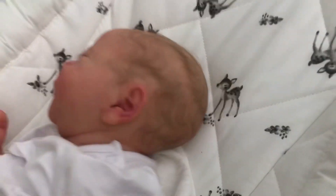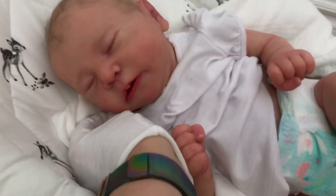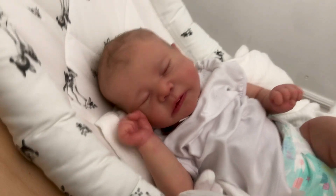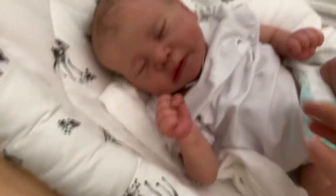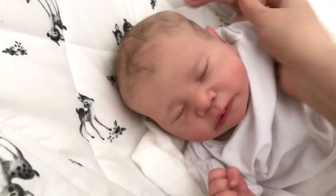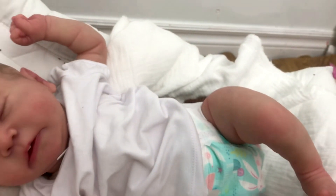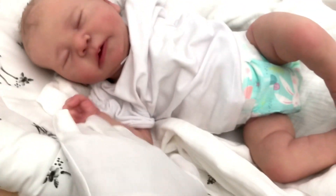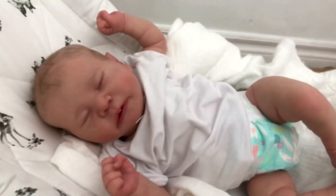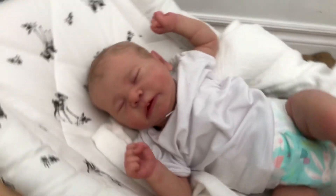It doesn't matter what angle I photograph her at — she looks so realistic, so adorable. Such a sweet little baby girl. My little baby Chase as a baby girl is now available. When you see this I think she'll be listed in the shop — I'm planning to get her listed mid next week. I'm filming this on a Friday, so I'm hoping to have her listed next week, finally, for those who've already inquired and been on the early bird list. I will be doing the early bird listing as well.